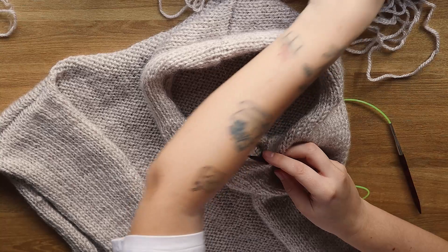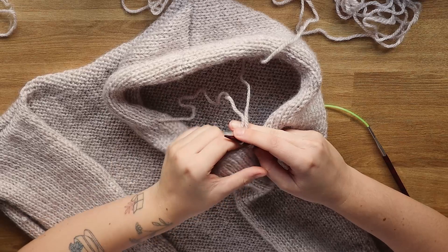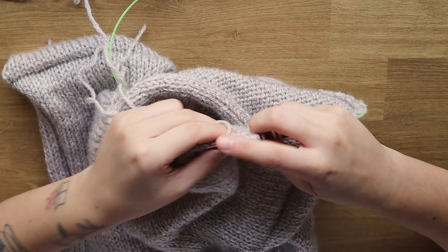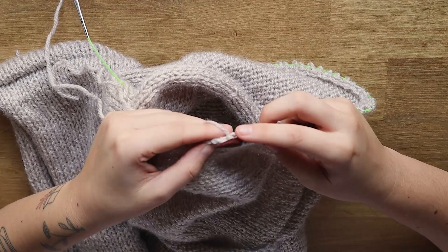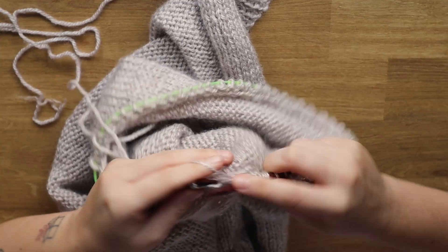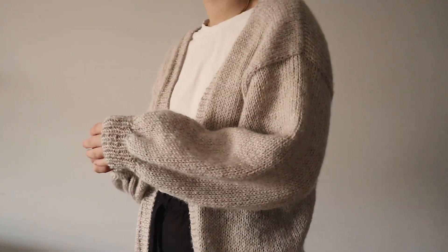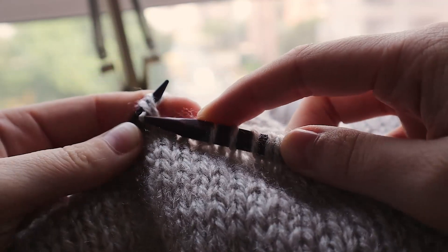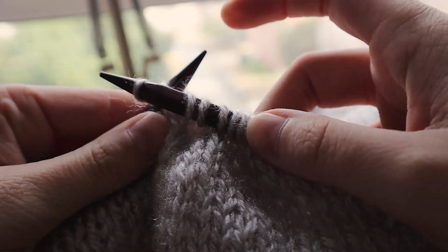To knit the sleeves, pick up stitches around the armhole: in every three stitches, pick two and skip one — so pick two, skip one, pick two, skip one, all around the armhole. Then just keep knitting your sleeve in the round until you reach your desired length. If you'd like to create a puffy effect around the wrist area, just knit two stitches together all around the wrist — this turns the stitch count into half and creates a beautiful puffy effect.